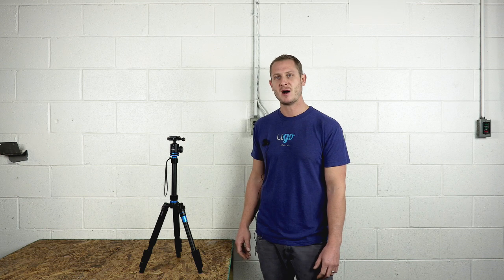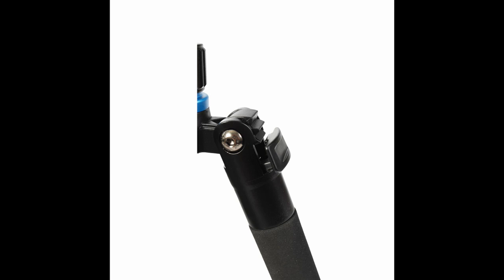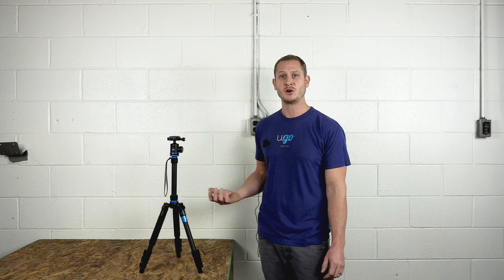Moving down the tripod, you have your leg locks, which are used to adjust the angle of your legs. Once your legs are in the desired location, you can lock them in place. If you'd like to add a little bit more torque to your tripod legs, you can use the allen wrench, which comes with the tripod, to tighten the screws on your legs.